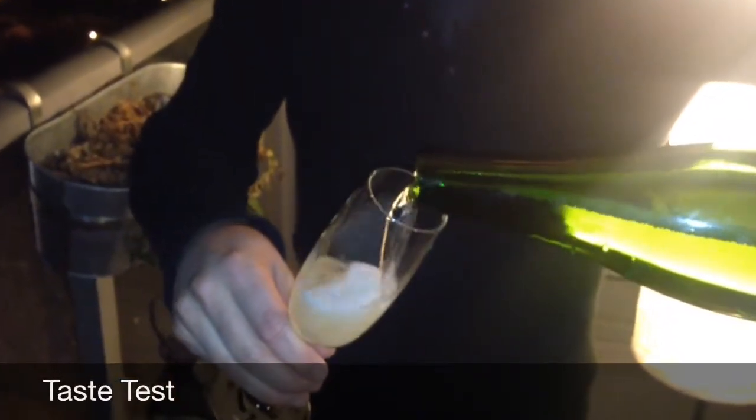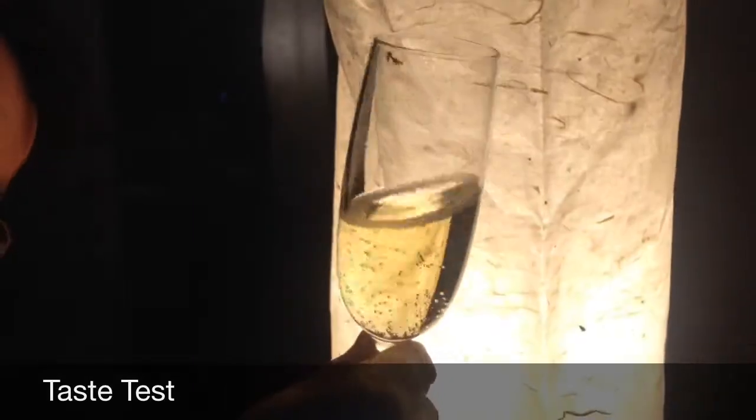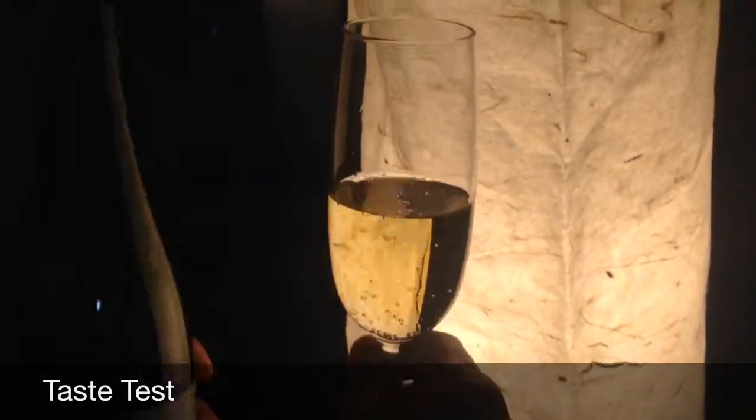We're going to pour. We're going to examine for any shards or broken glass. Cheers!